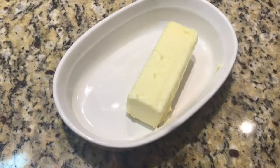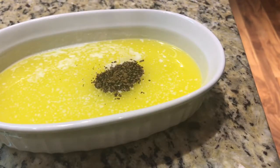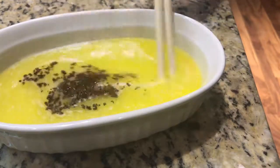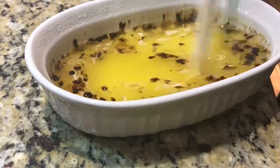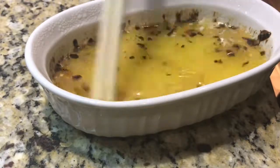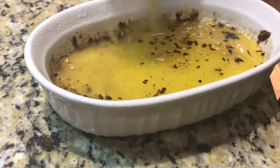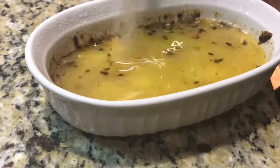Let's get started by melting the butter. Put the instant coffee in the butter and stir it to make sure it melts. It's okay to have a little bit of the instant coffee floating around on top.